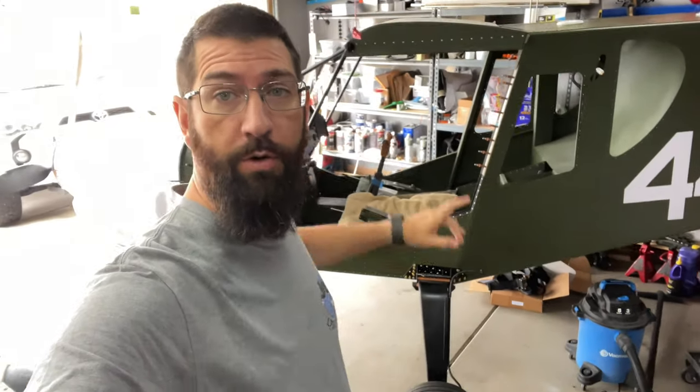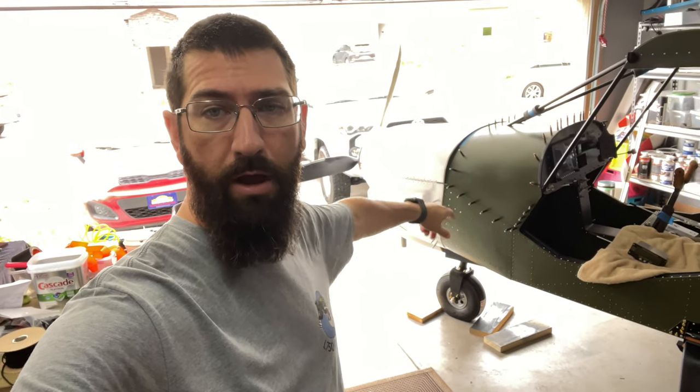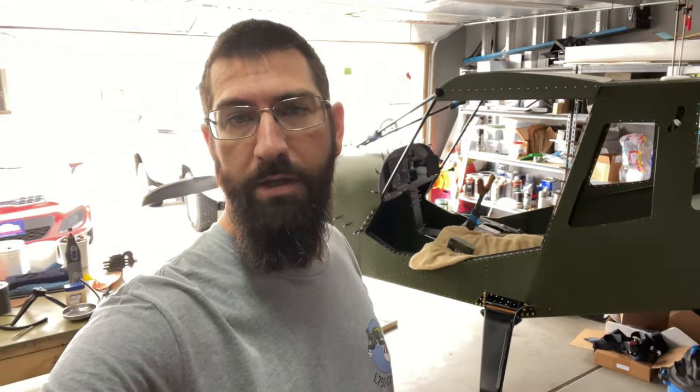Hey guys, welcome back to Joe's RC Corner. Today we're going to be back on the Cricket, working on the front end a little bit, might do a little bit of wiring, but for the most part we're going to start working more on the cowl because I want to try to get that cosmetically ready to go. We also have some reports regarding the Grand Rapids and Viking engine compatibility with the new direct injection, so stay tuned.